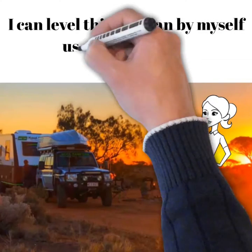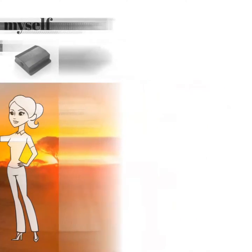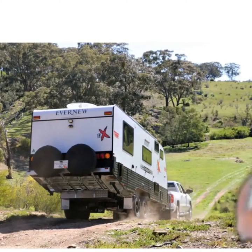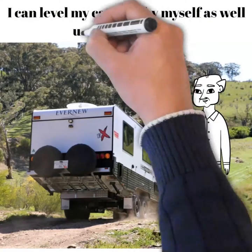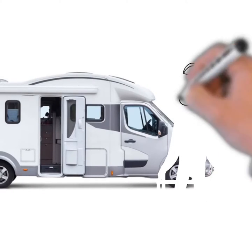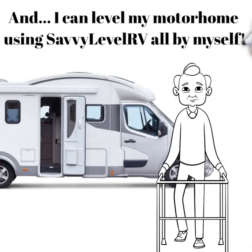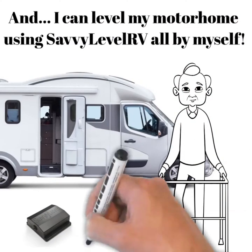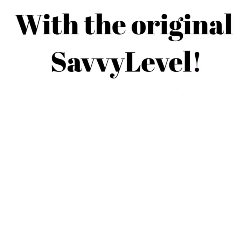I can level this caravan by myself using Savvy Level. I can level my motorhome using Savvy Level RV all by myself. How? With the original Savvy Level.